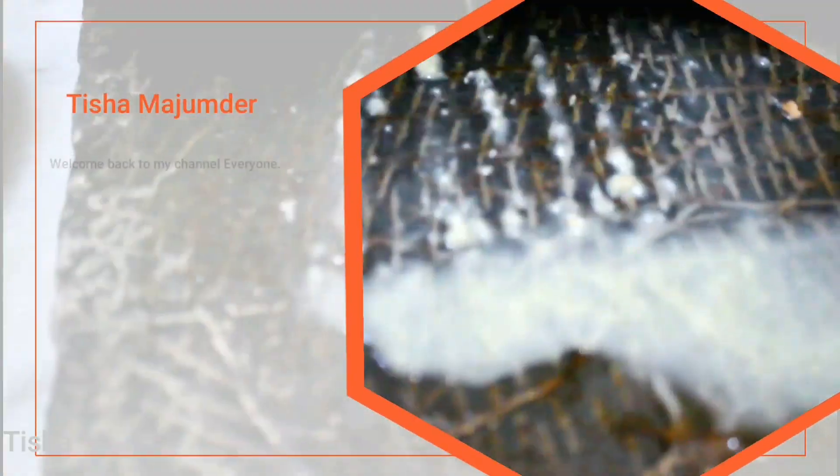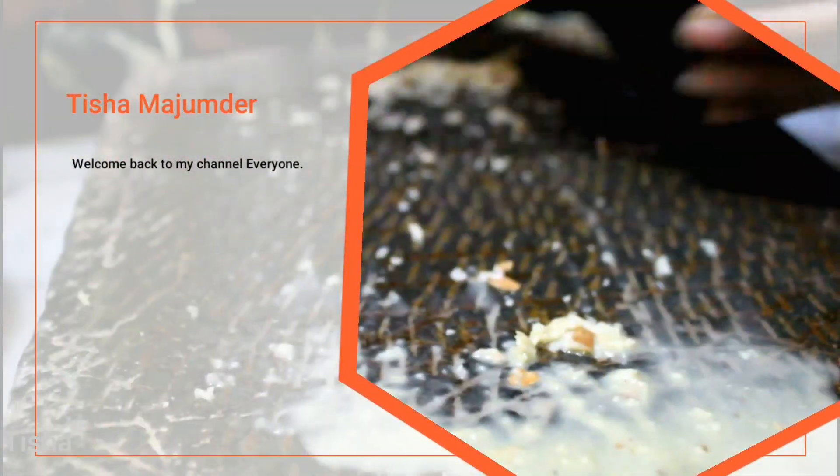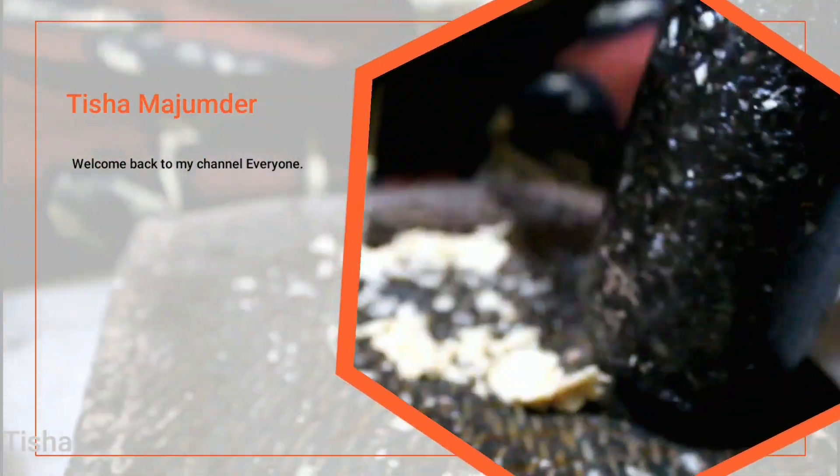Welcome to my channel guys. Today we are going to make this delicious easy homemade chicken kubiraji. Kubiraji being a classic food of Kolkata, I am sure you guys will enjoy making this.